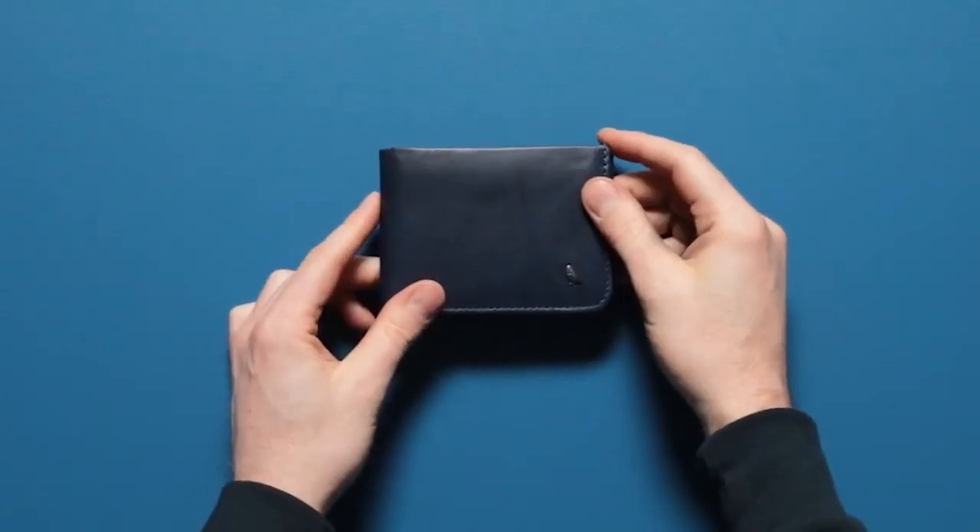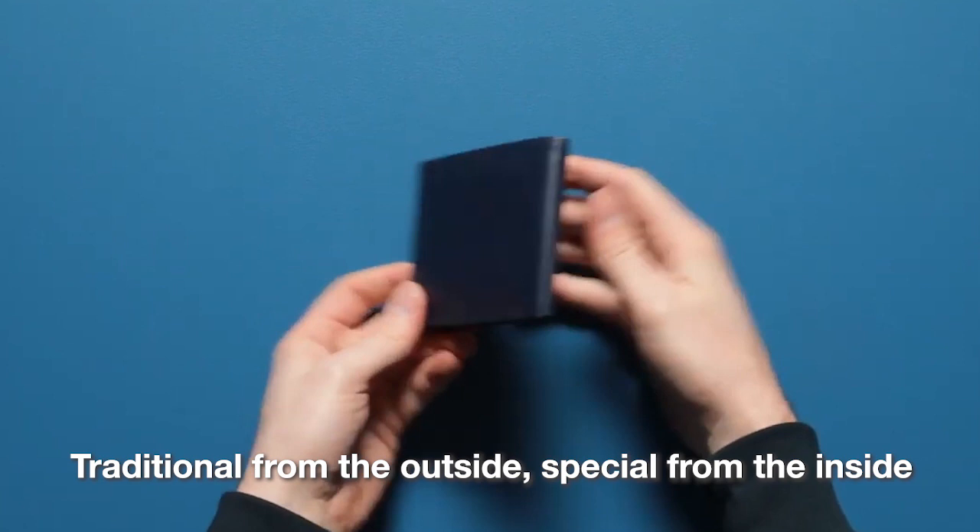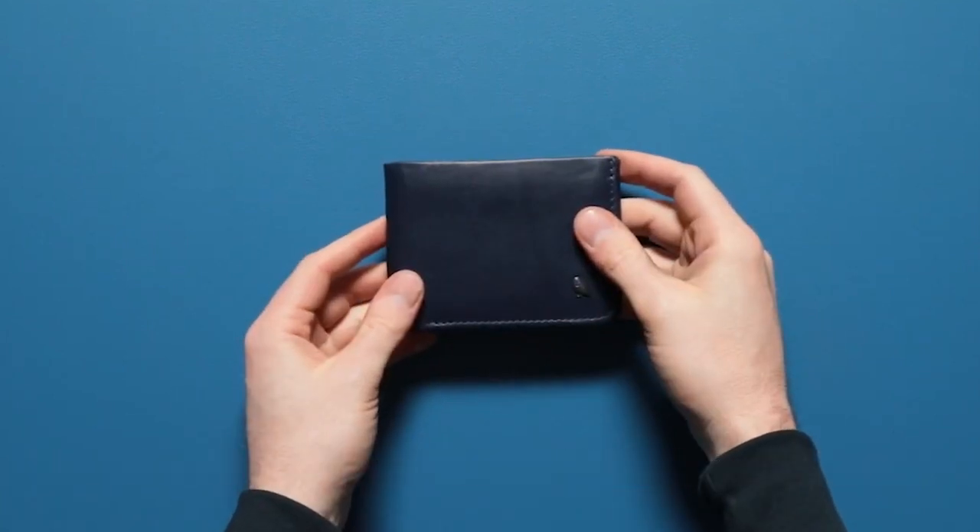Introducing the Hide-and-Seek from Bellroy. A traditional wallet on the outside, it hides a few tricks on the inside. Let's take a look.